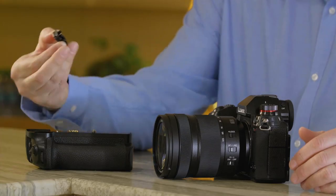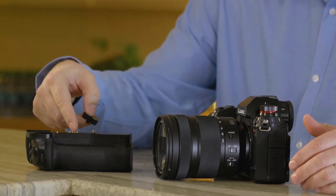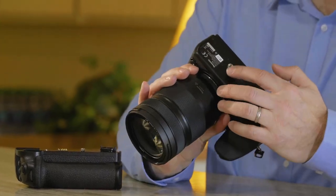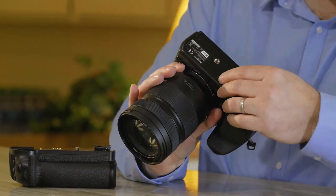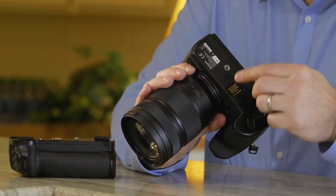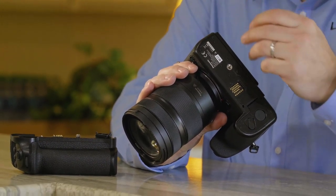First, you're going to need to take this off — this covers the pins to make sure they don't get damaged. Second, because the camera is weather sealed, there's a gasket over the contact points here, and we need to remove the gasket. Obviously now the camera is not weather sealed, but once you mount it to the battery grip it'll be sealed again.